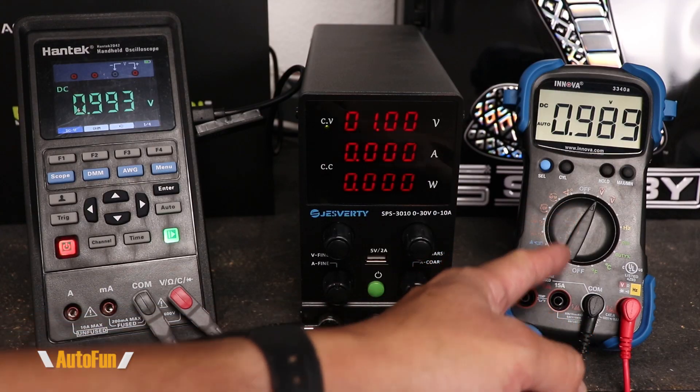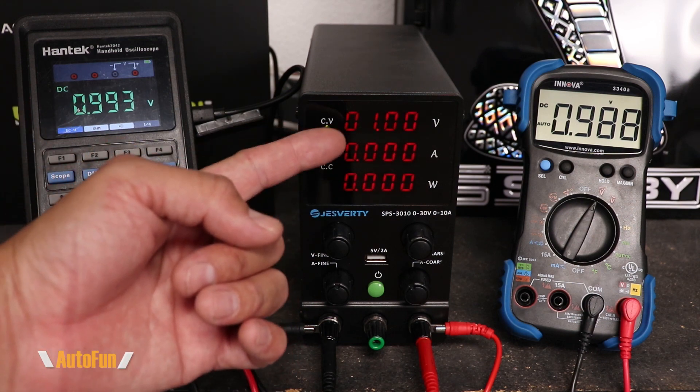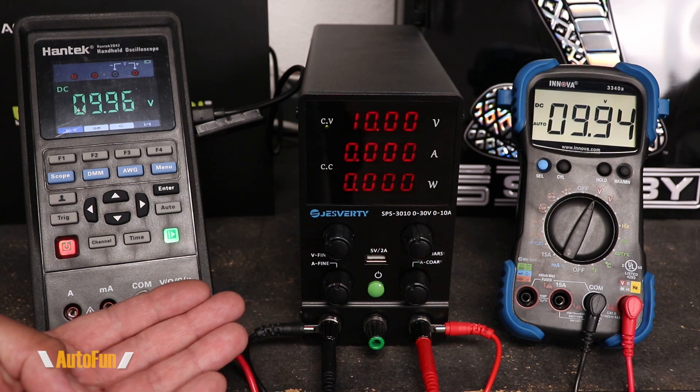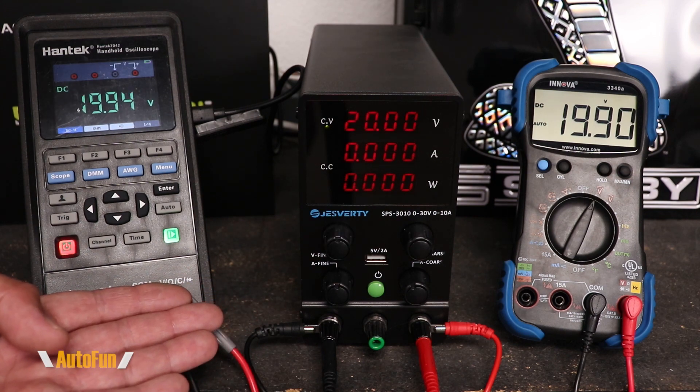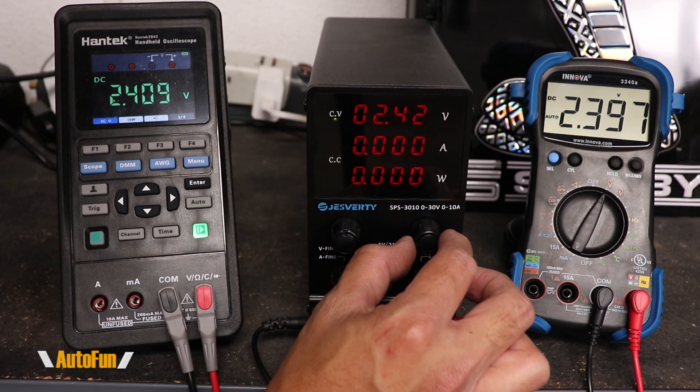Starting off with DC voltage, I have the Innova connected as well as my Hantek for comparison. We can see the voltage here — this is what it looks like at one volt, 10 volts, 20 volts, and 30 volts. Now let's see how responsive it is to voltage changes.